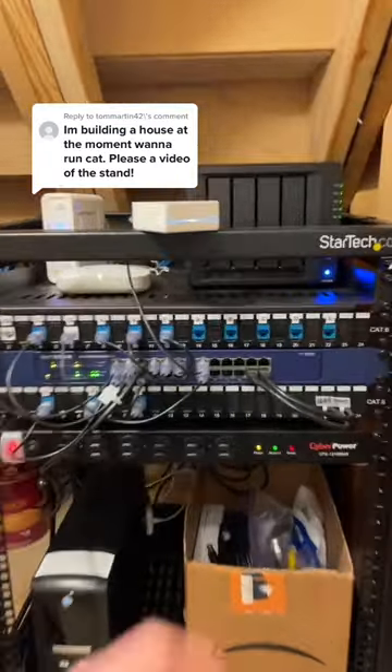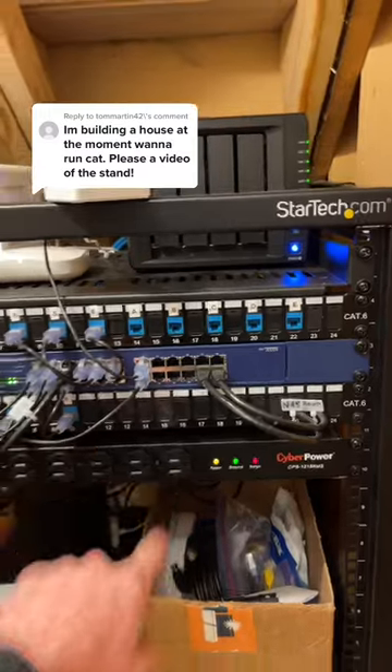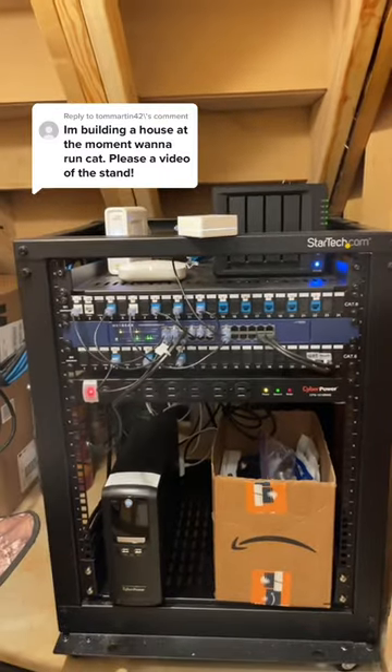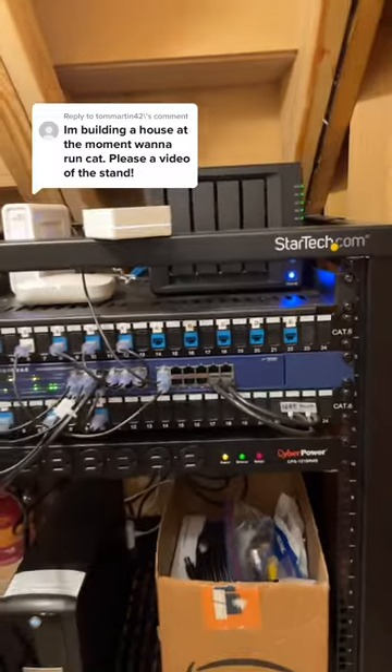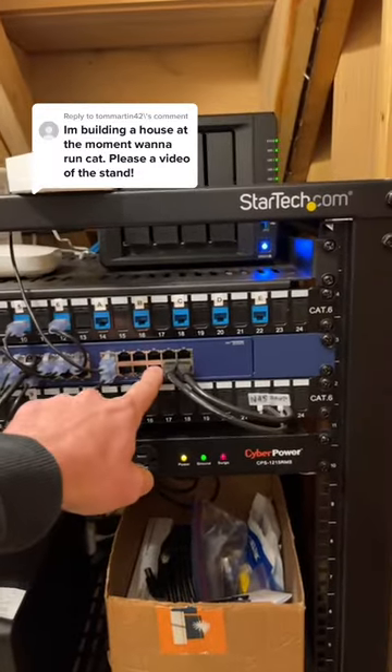These right here are called patch panels — one here and one here. Essentially those are for cable management, and each one of these ports is an outlet in my house. I connect internet from this port into here.